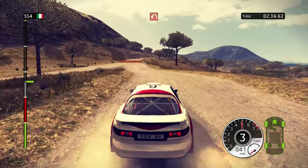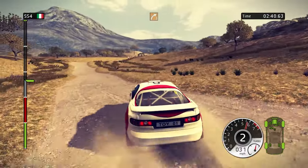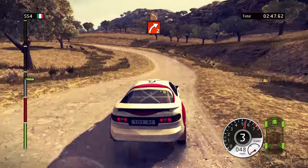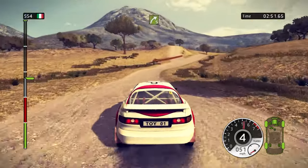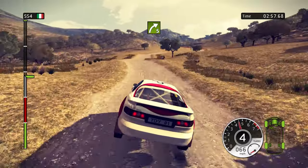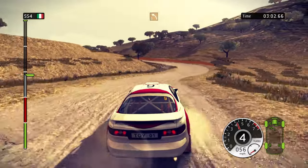100, keep middle. Hairpin left, cut. 150, keep middle. Right 3, on crest. 40, right 2. Left 3, tightens. Right 5. 100, right 2. 80, right 5. 60, right 3, low. Left 3, tightens.